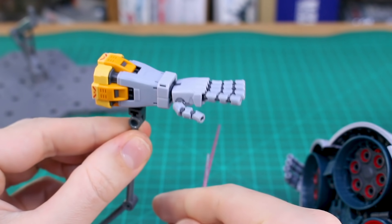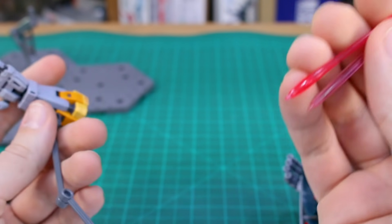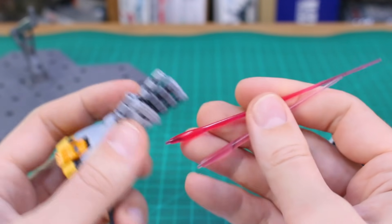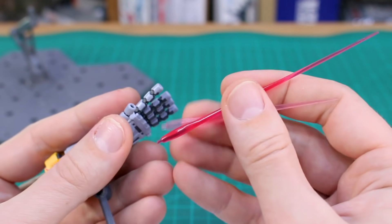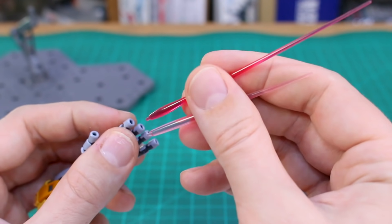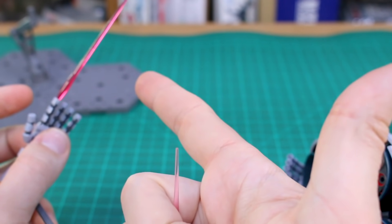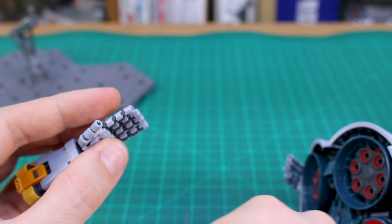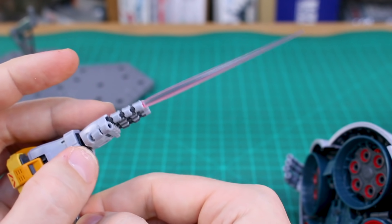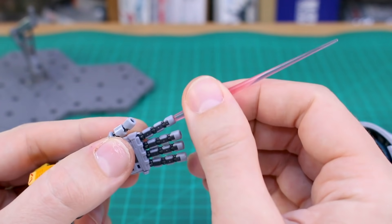If you're like me and didn't opt for the full beam effect parts set version — I honestly just didn't care for it — any 1/144 scale beam saber effect parts should fit into the fingertips. So if you want one pointing finger with a beam effect, or multiple, both the longer and shorter type of 1/144 scale beam saber effect parts should all fit into the fingertips pretty easily. So doing something like that is totally possible, which is pretty fun.